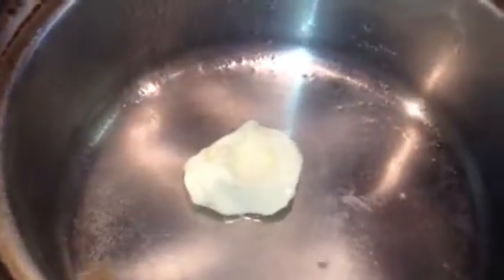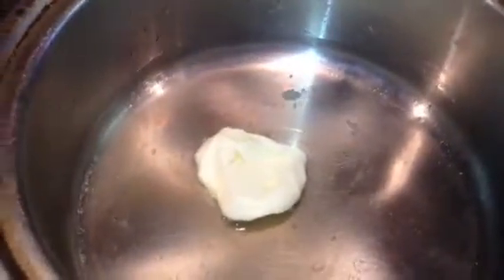In a small saucepan, go ahead and put it on the stove. Add two tablespoons of your pineapple juice on medium heat. Add your butter and your vinegar.